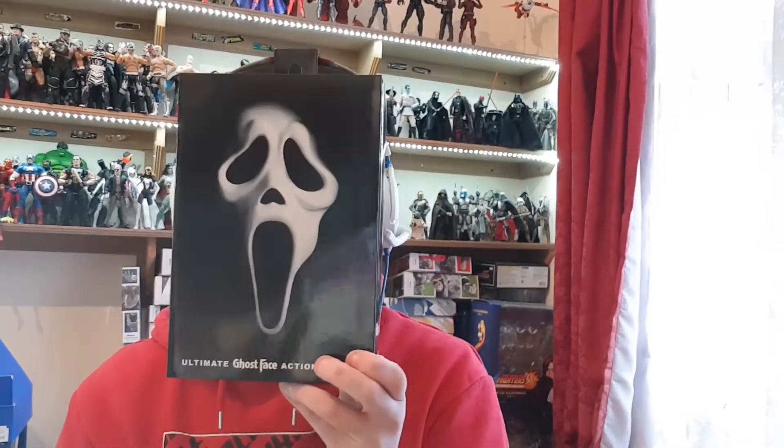I got a question for you guys. Do you like scary movies? Do ya? Cause today I've got the NECA Ghostface — the ultimate Ghostface action figure. But is it? Let's see guys.